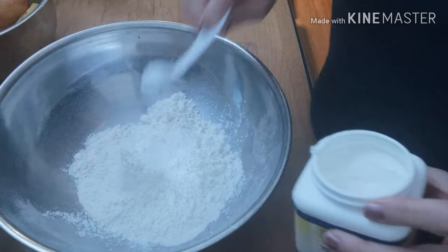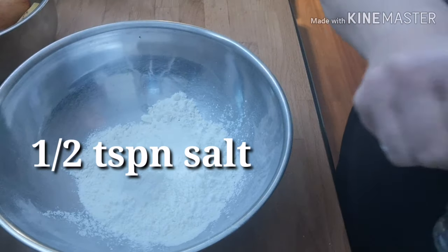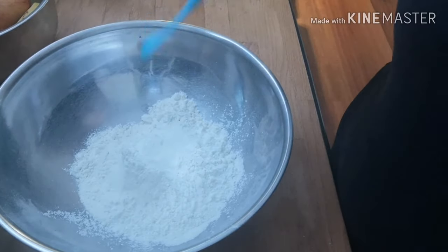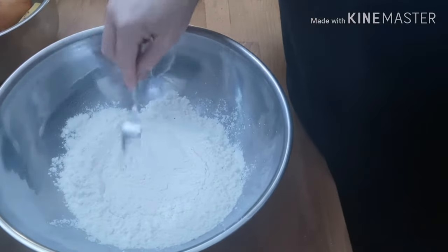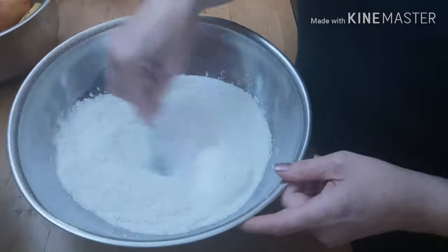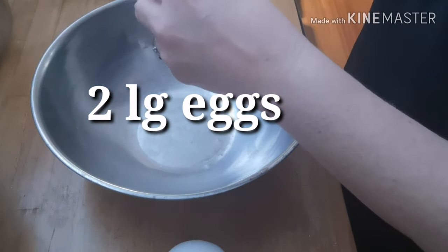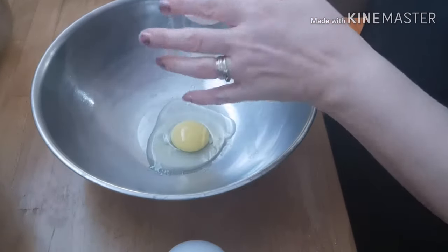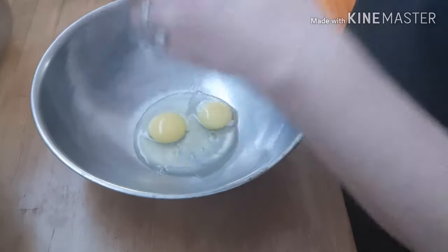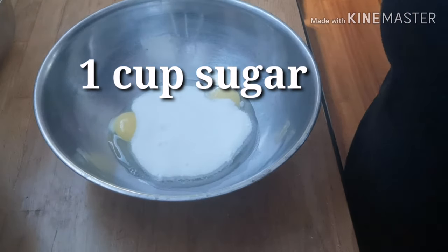Three teaspoons of baking powder. Mix that together. One cup of granulated sugar.